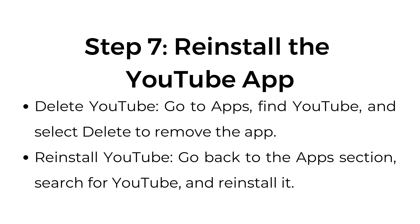Step number 7: Reinstall the YouTube app. Go to Apps, find YouTube, and select Delete to remove the app. Then go back to the Apps section, search for YouTube, and reinstall it.